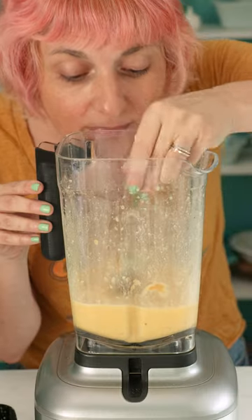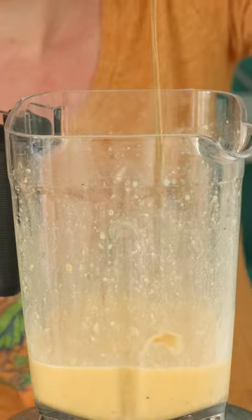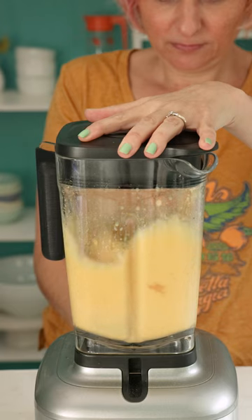Give it a taste and sweeten with maple syrup if it needs it. Then blend again and enjoy!